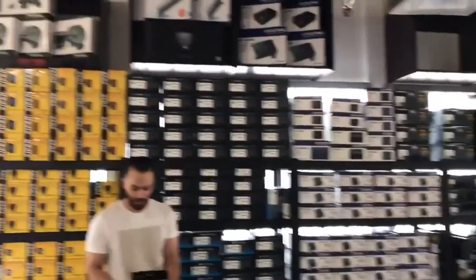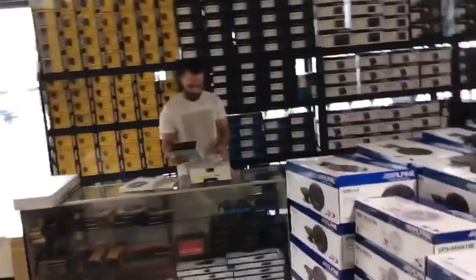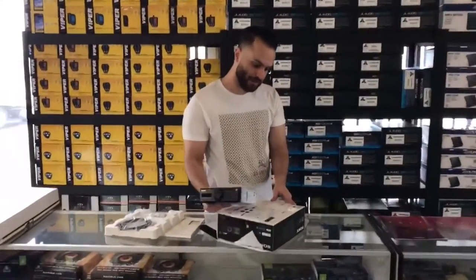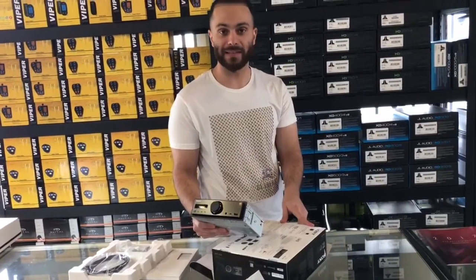Works good with your Apple iPhone, works with any Android device also. It is a direct stream digital and digital sound enhancement engine. This will make anything sound great.